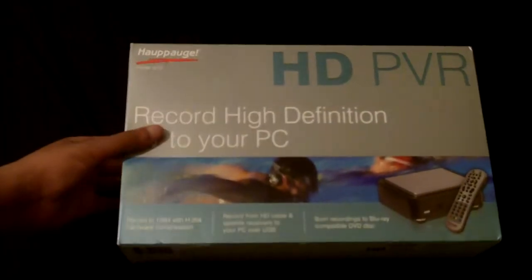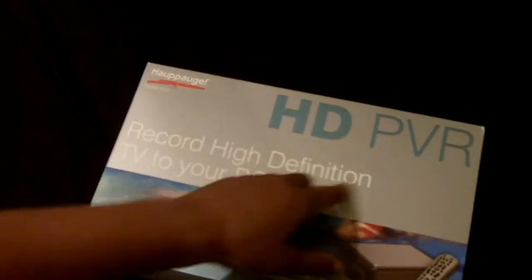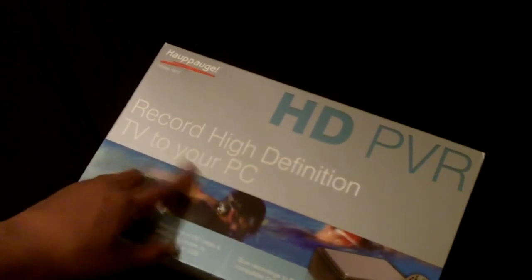Hello guys, this is going to be an unboxing of the Hapage HD PVR. It's basically a capture card, an external one, and its purpose is to record high-definition TV to your PC.